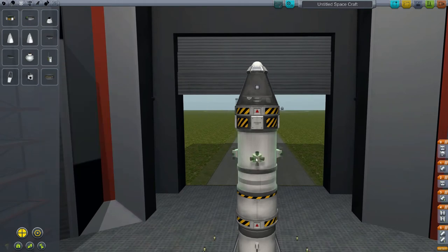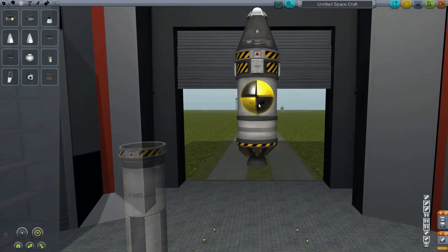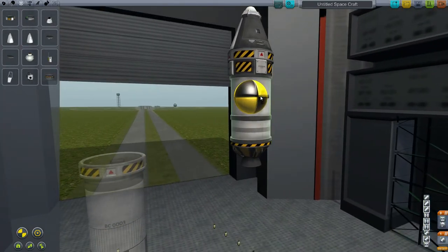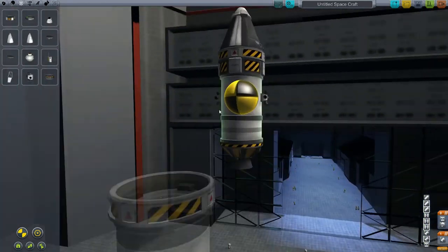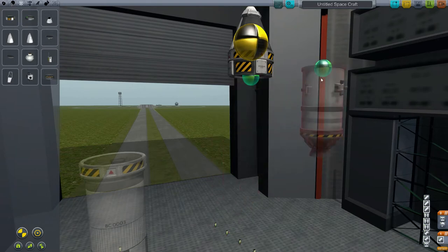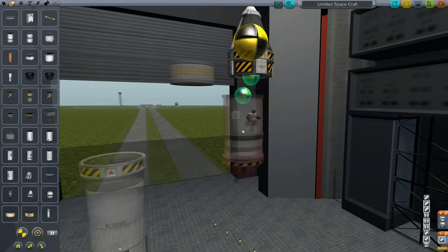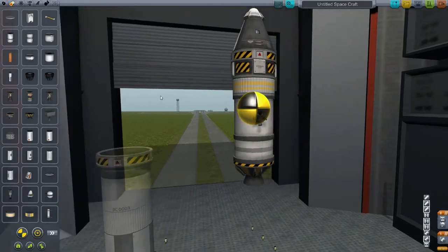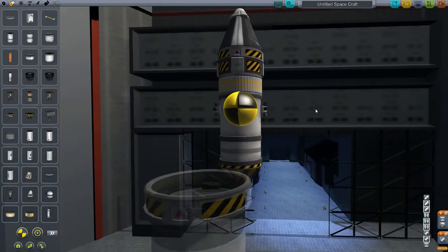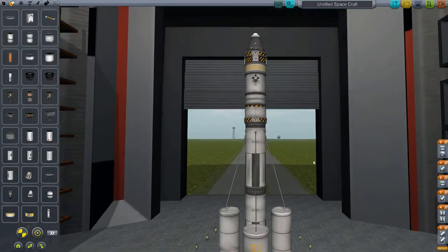Let's stick on some RCS thrusters — we want those centered on the CG, symmetrical. That means I'm going to need RCS fuel. There we go — monopropellant. Now that the CG has changed, I have to readjust where my thrusters are. Okay, that looks good. That goes on.